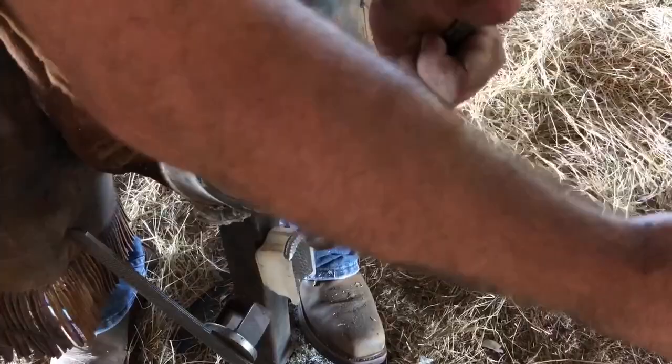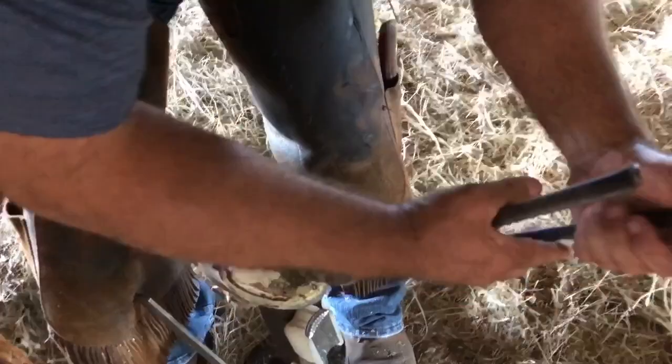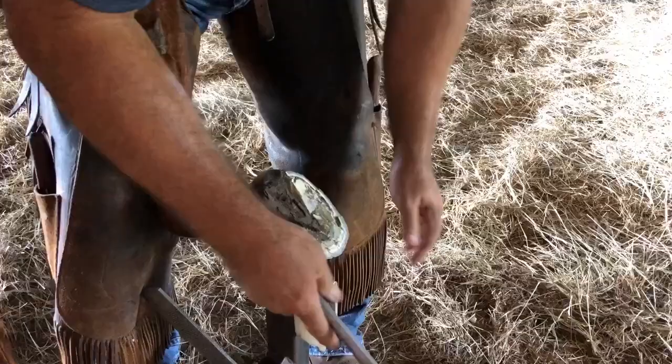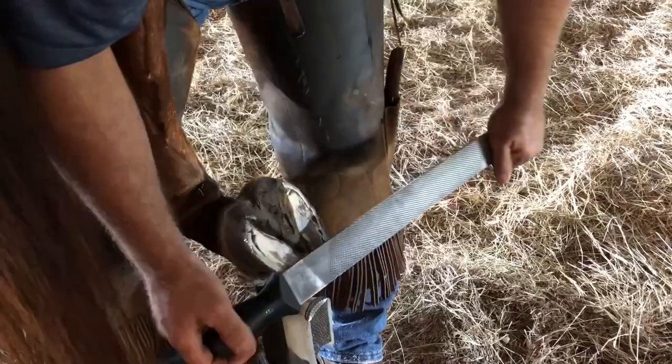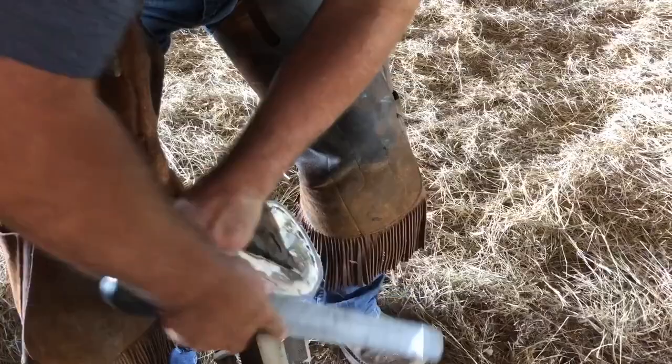Why do we trim horses every six to eight weeks? On average, a horse's foot grows about three-quarters of an inch a month. Depending on the environment they're in, some of that foot wears off naturally, and the conformation of the horse affects how balanced that wear is. Every four to eight weeks — depending on the animal — is a good safe span to trim the foot, keep it balanced, and keep their stride correct and comfortable.